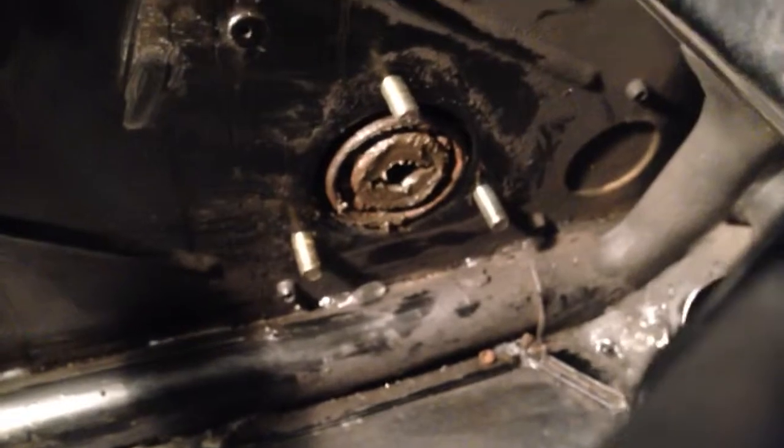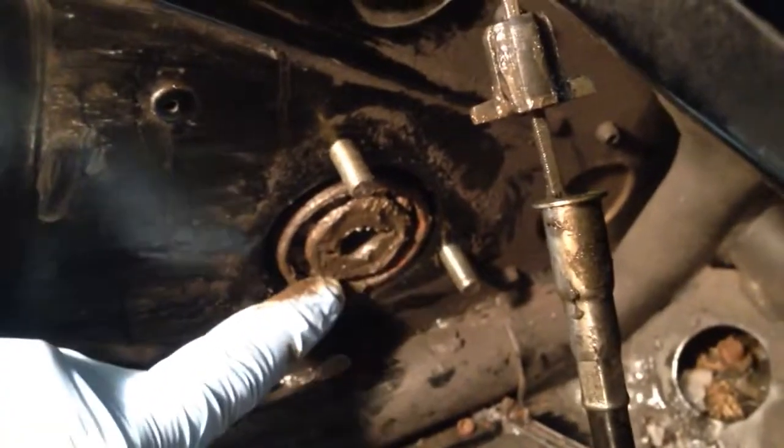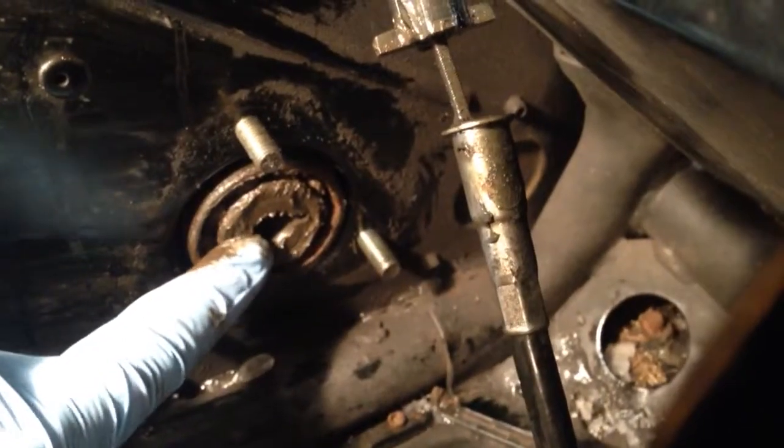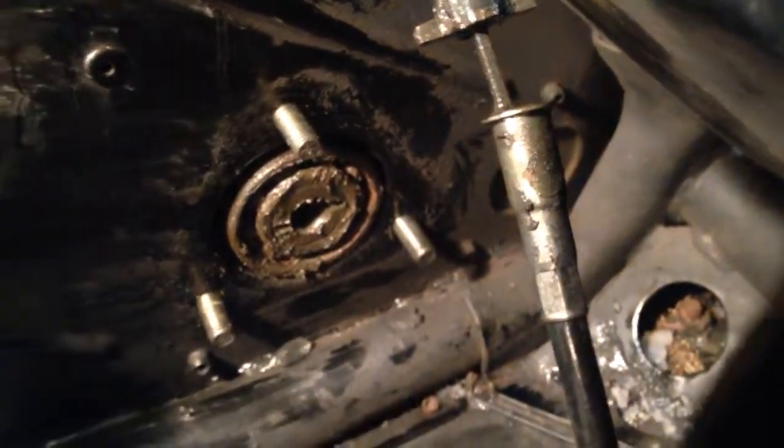And it fits perfectly inside the bearing as well. As far as the bearing goes, it seems fine — you can see the little balls rolling around in there and whatnot, so everything seems fine.